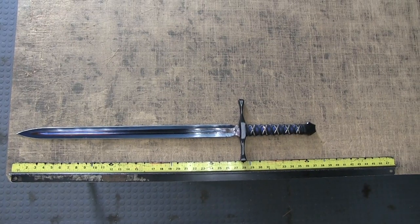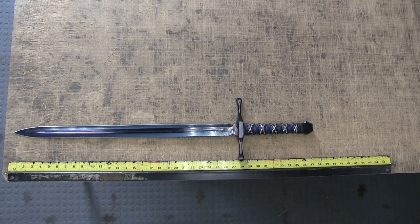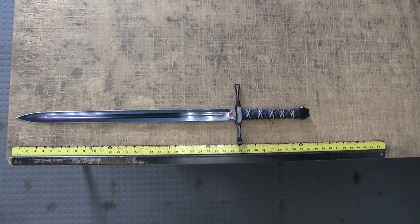The blade is 27.5 inches from tip to guard and an inch and three quarters wide. Overall length is 36.75 inches.